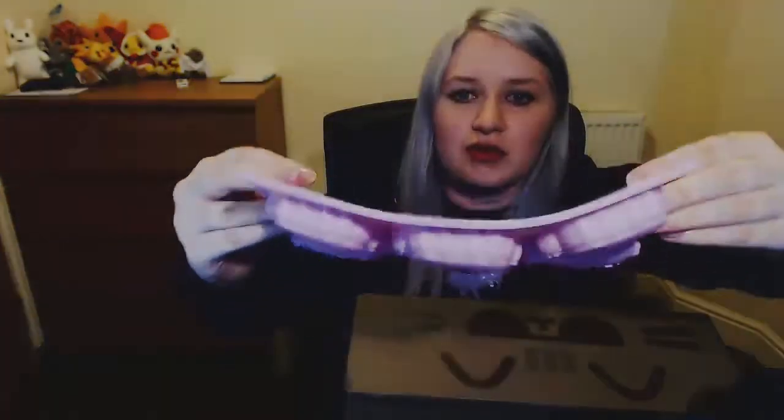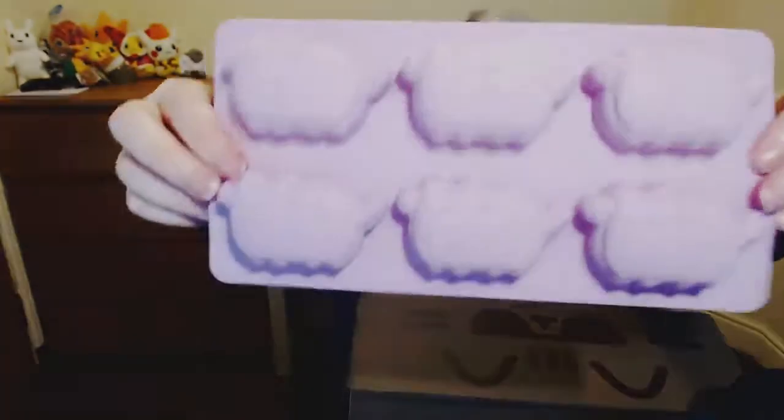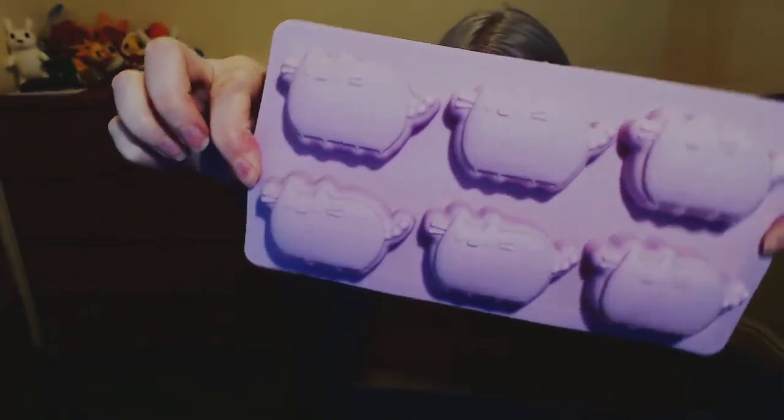Ice cube tray! Bitches love ice cube trays. So it's a silicone rubber tray, and all of the ice cubes will come out as adorable little Pusheens. I like that — that's probably my favourite so far.